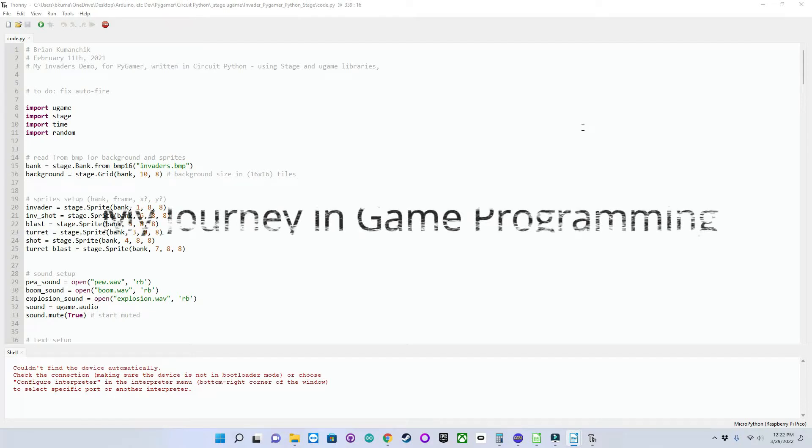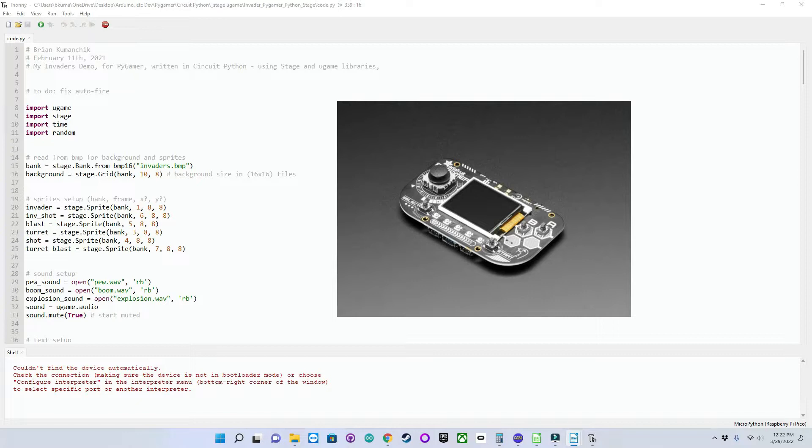Hello, we're back. In episode 1, I said we would be talking about the Invader port to the PyGamer, a hobby handheld gaming device from Adafruit and Digikey Electronics.